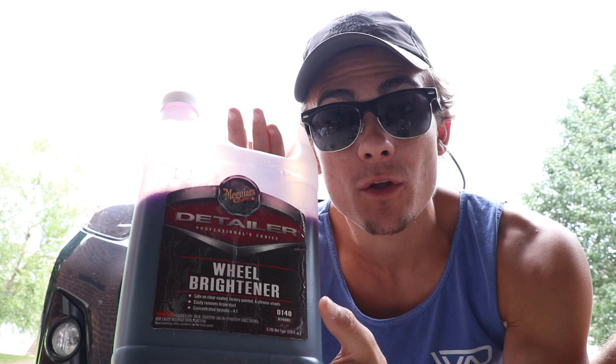In this video, I'm gonna share with you how I remove bugs from the front end of cars with none other than Meguiar's Wheel Brightener. Now let's get straight into it.